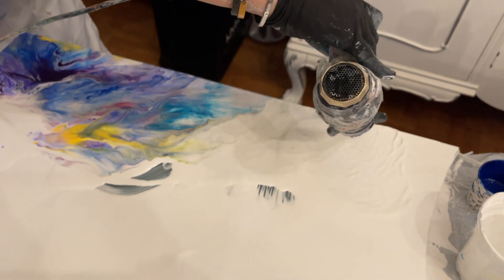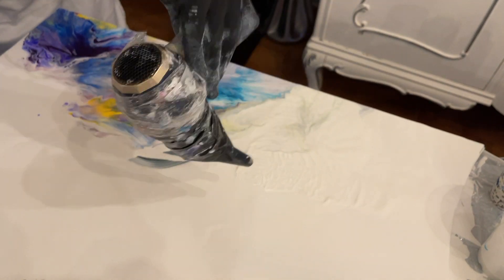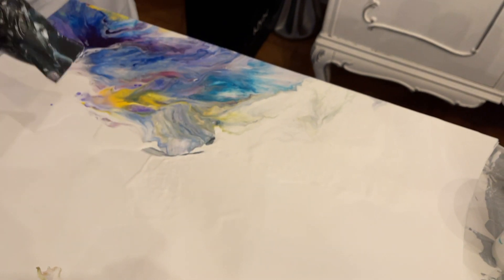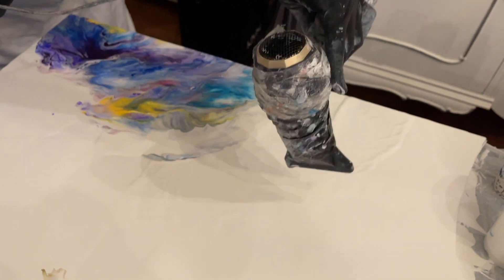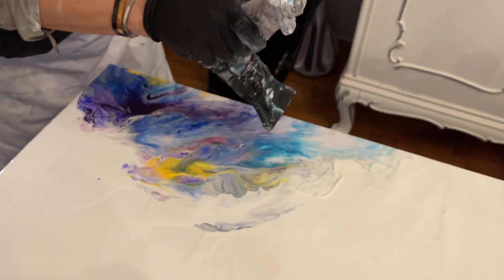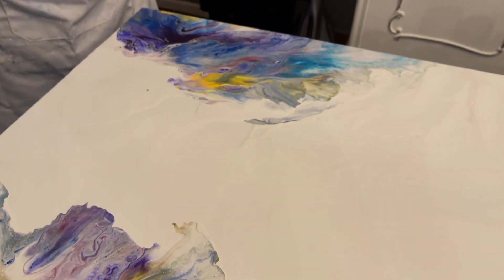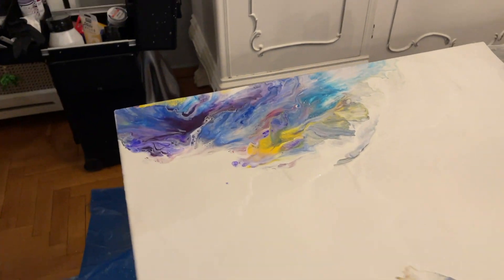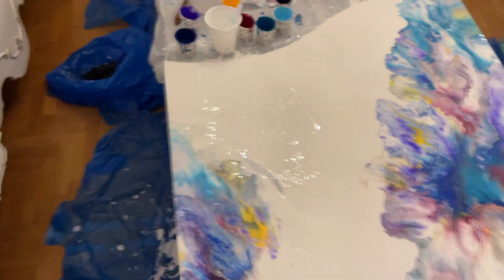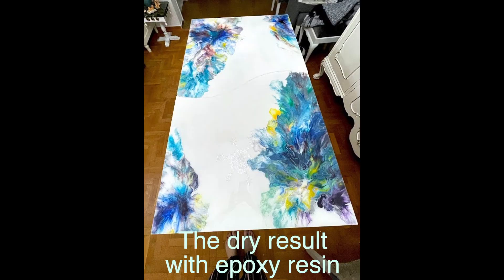Now it's okay for me. It's okay for my client of course, he's very happy. And this is the second side. And this is the dry result with epoxy resin.